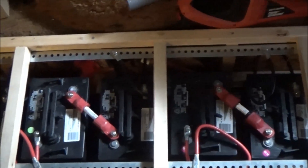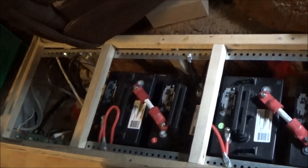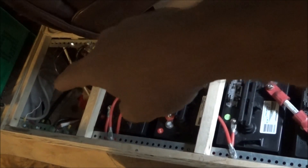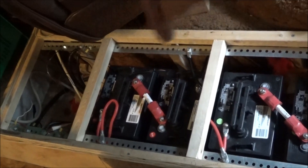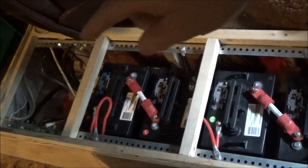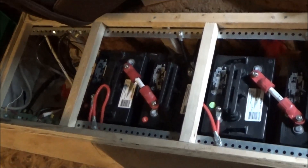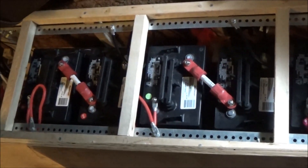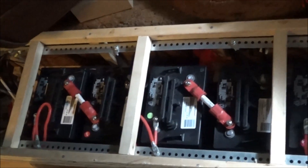One thing I did not do properly, which I know I should have done better, is all the power is going in on this end and all the power is going out on this end. I need to extend the power from opposite ends — negative over here going in, positive at this end going in, and negative here coming out to the inverter and positive over here coming out to the inverter, to draw equally on the battery bank.